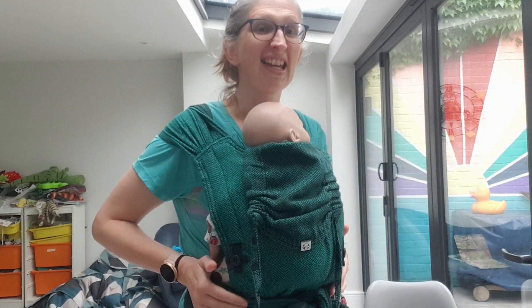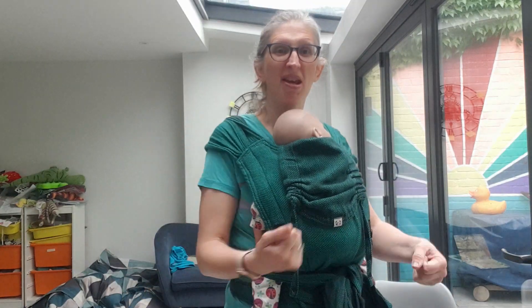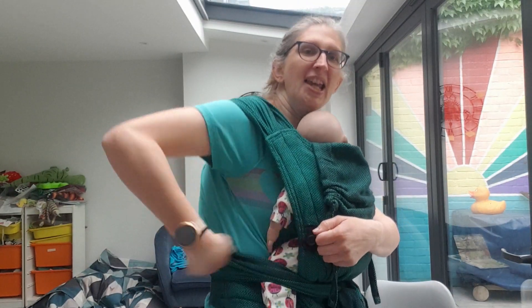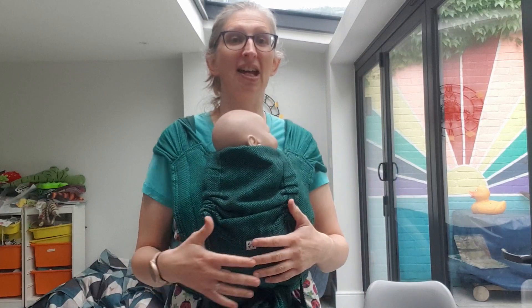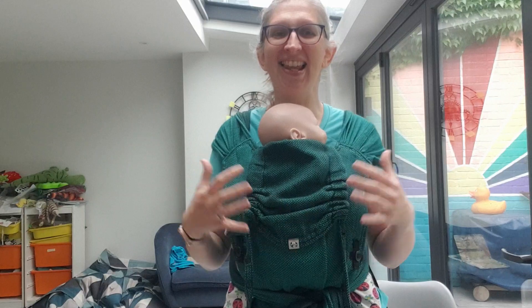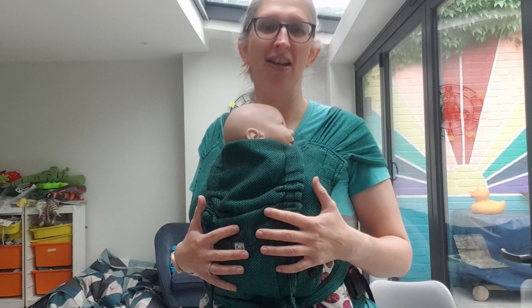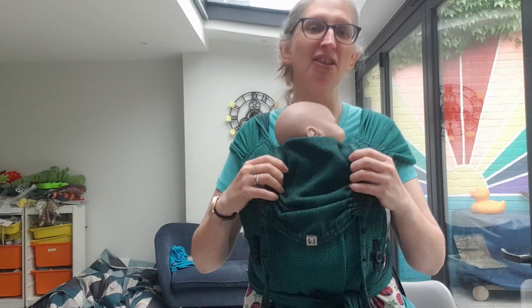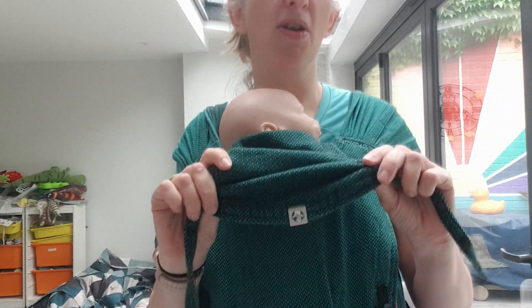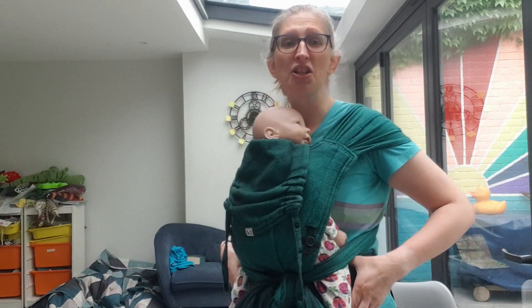In fact, I tend to find they're even easier and faster than buckle carriers because you literally just shimmy and tie rather than clicking in and tightening up and fandangering. They actually are super easy. In particular, the Lenny Lamb is the most popular of all the half buckles I have in the library because it's made of this really lovely soft woven material and it's just really nicely shaped and sized.